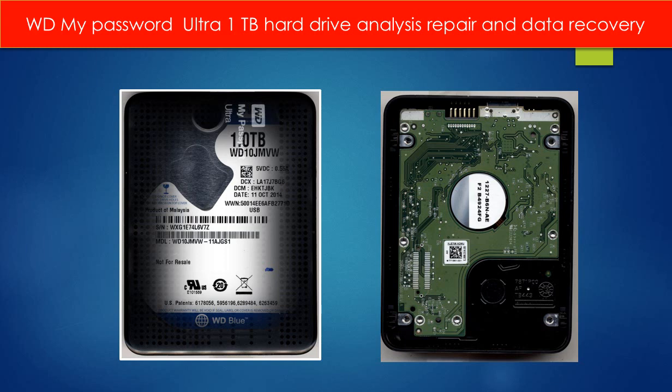Hello everyone. This video is going to talk about the WD My Passport Ultra hard drive analysis, repair, and data recovery.